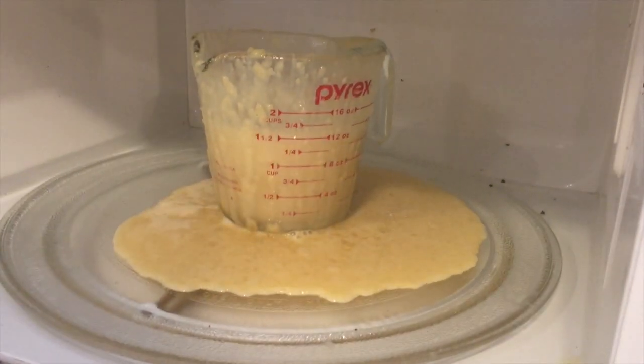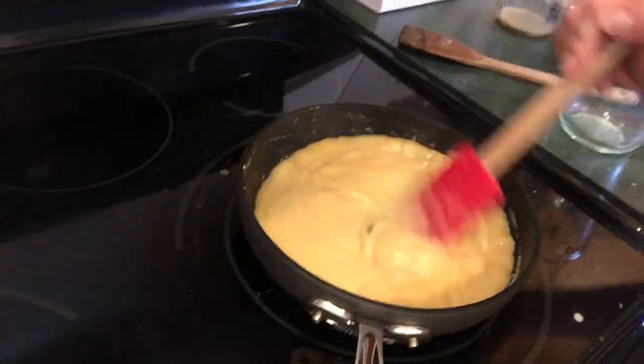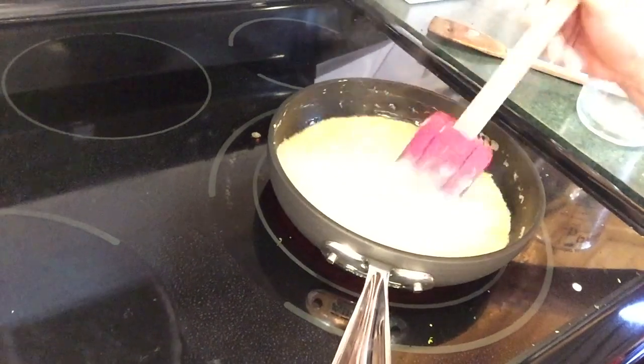Word to the wise — make sure you use a large enough container. We're struggling today y'all. My caramel sauce failed in the microwave, so I cleaned up the mess and put it in my stovetop pan, and it is bubbling away looking like some serious caramel sauce perfection.